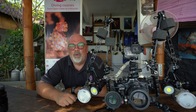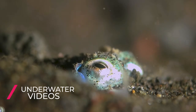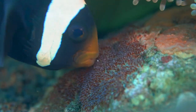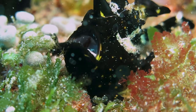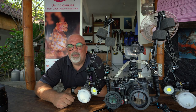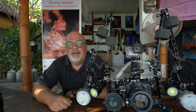Hello YouTube, I'm Jérôme Renougou and today we're going to do a video on how I do an underwater video. First we'll talk about the equipment I use as well as the settings that I put on my camera.